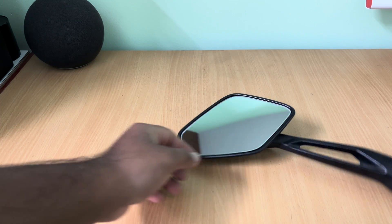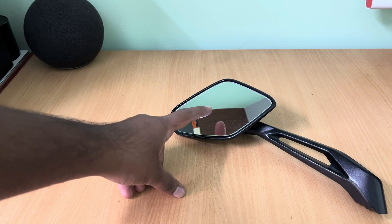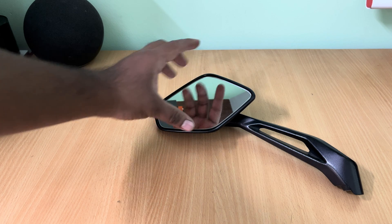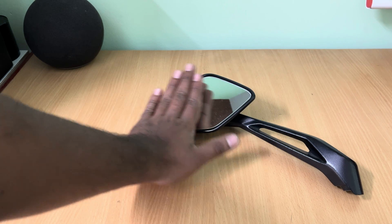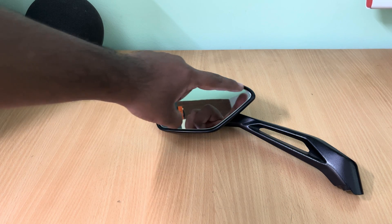Now let's make the blind spot detection system on the Dominar mirror. The Dominar mirror is pretty much glued onto its metal frame and, as you are aware, it's one of the solid mirrors to work with. Speaking of mirror visibility, this section will be occupied by your hand and shoulders compared to the other side which has excellent visibility. So we will be focusing on adding the blind spot indication light on this section.